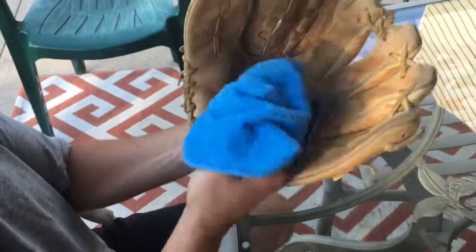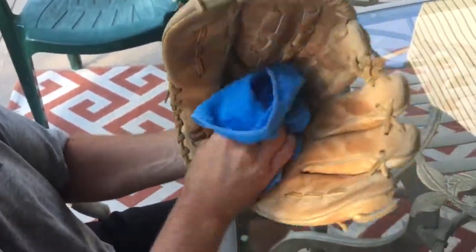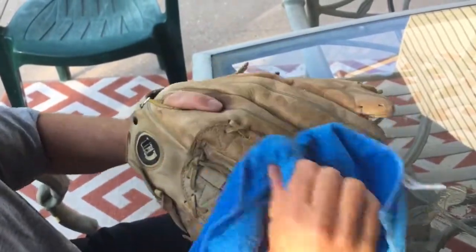The next step, we're going to wipe out the glove to get any dirt, loose soil, or sand off the surface of the inside and outside of the glove.